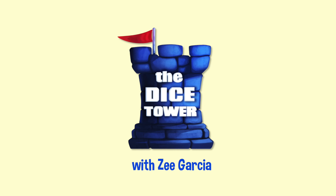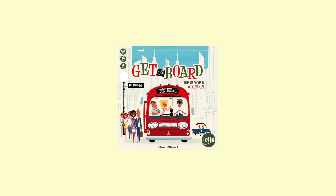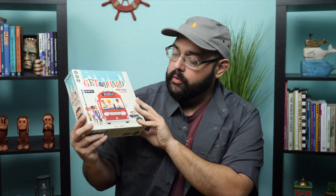Hey, hey everybody, Z Garcia here. Today we're going to be hopping on some buses and trying to make it across town in Get On Board. Get On Board New York and London is a reprinting of Let's Make a Bus Route, which is a game I very much enjoy. It's a flip-and-write style game.